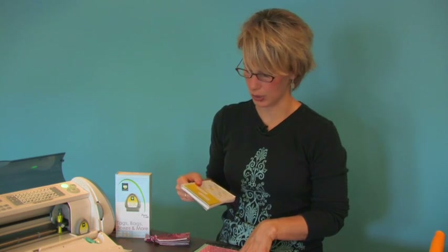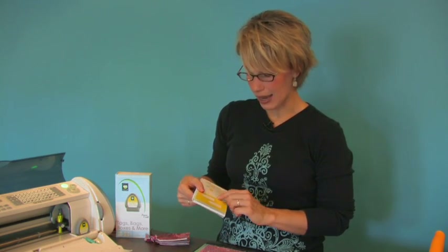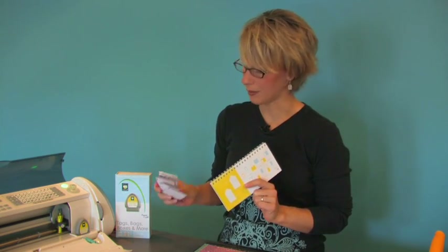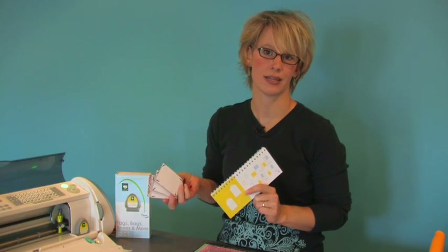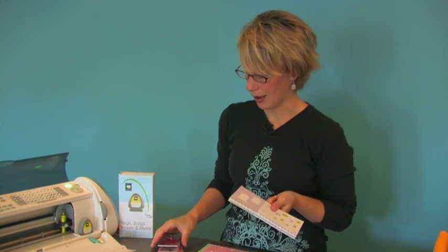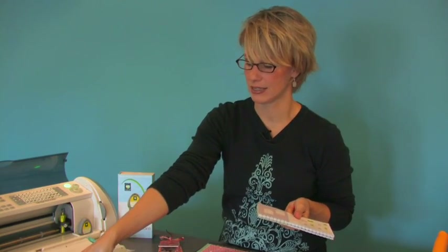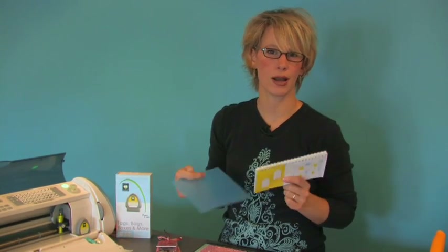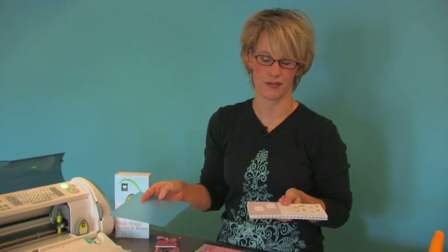You can probably find that at your local scrapbooking store. The size I used when designing this was three and seven-eighths, but I used the Cricut Design Studio. So we're going to go with four inches height, and I'm going to need a six by six piece of acrylic. We've got smaller pieces of acrylic but they're only four by four and it's just cutting it too close.